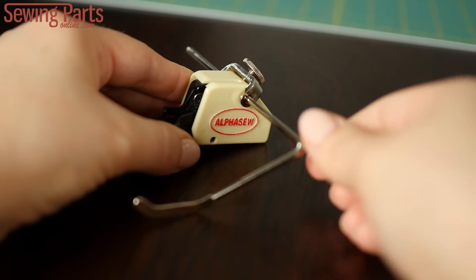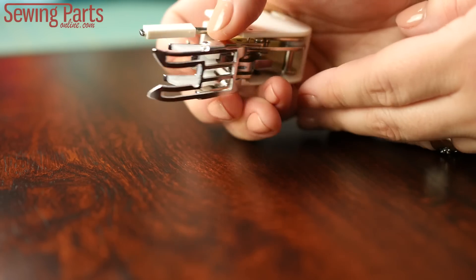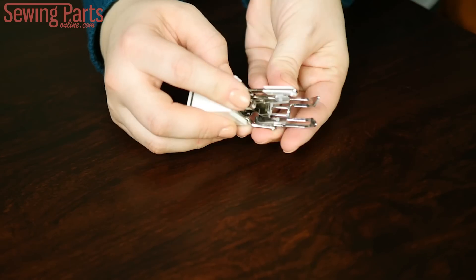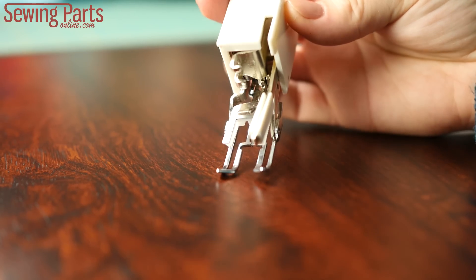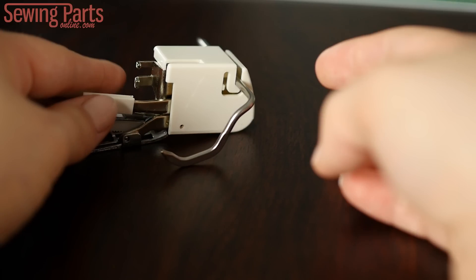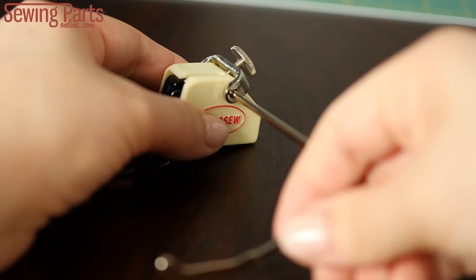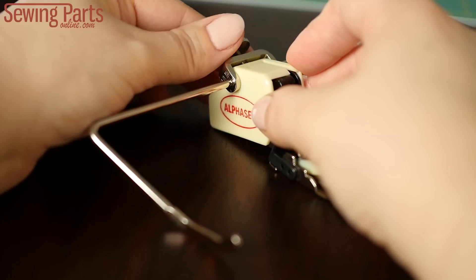Many walking feet come with accessories like quilting bars and extra soles. These soles either screw off or clip off like this, so you can switch from a zigzag all-purpose walking foot to an open toe walking foot. You'll also find that a lot of walking feet have a slot or a hole on the back so that you can easily and quickly attach a quilting bar. You may also see feet that come with two bars and a U-shaped bar with a screw — now you can use the quilting bar on both sides of the foot.